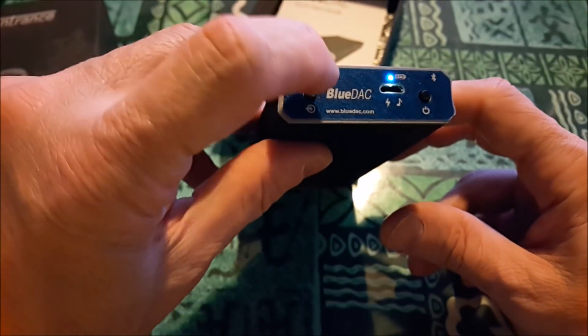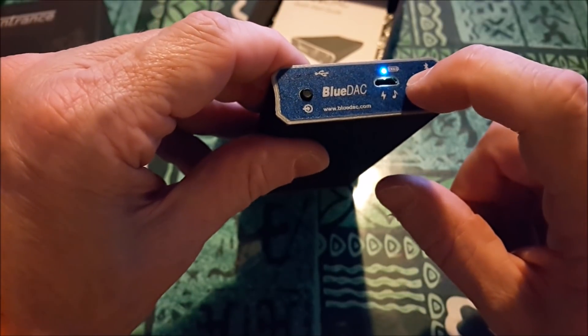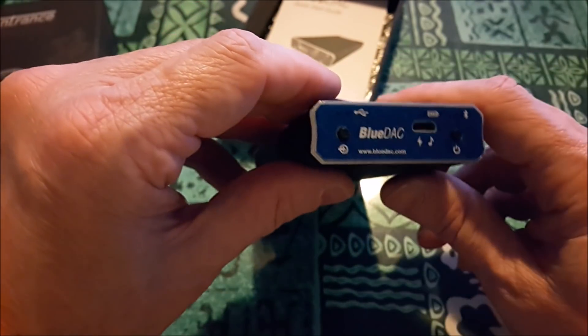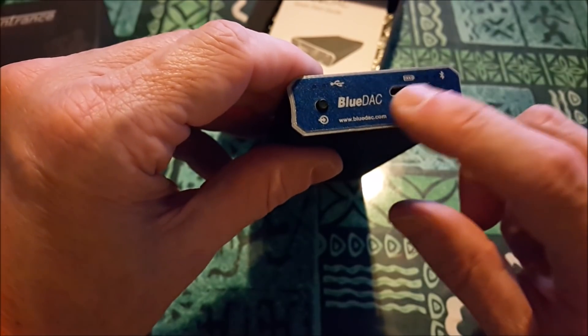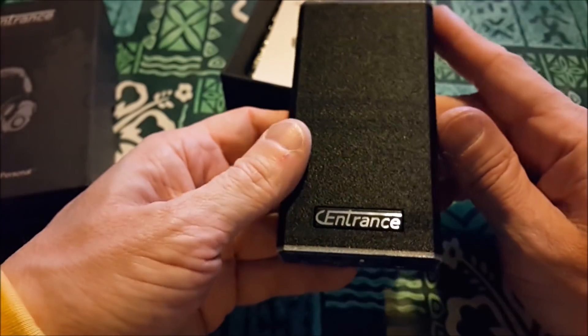If I'm not in USB mode, it's automatically going to look for Bluetooth, unless I turn the whole thing off. The number of times the indicator blinks tells you how much power you've got remaining. So that is the Sentrance Blue DAC.